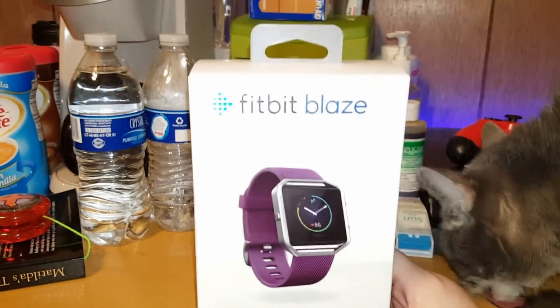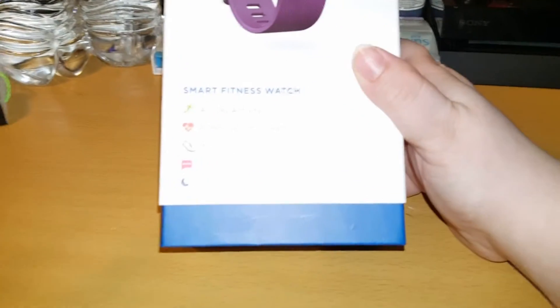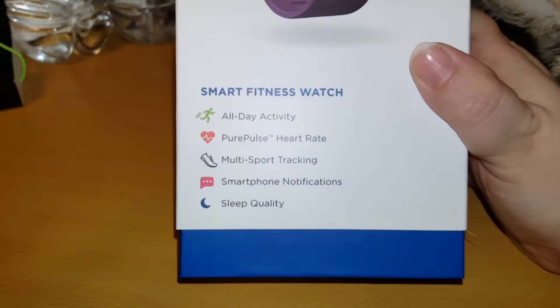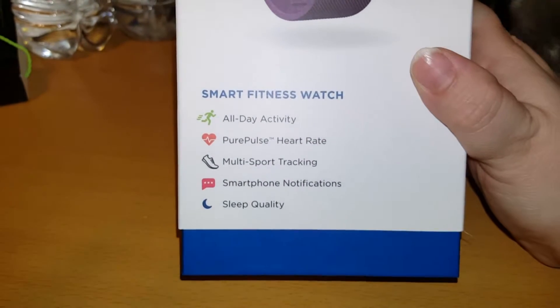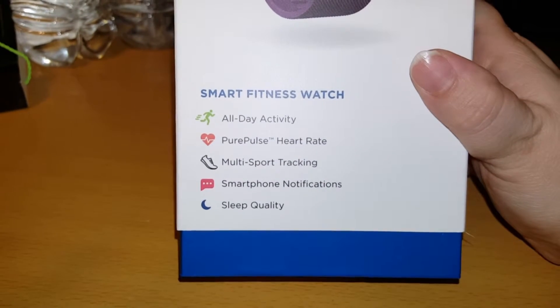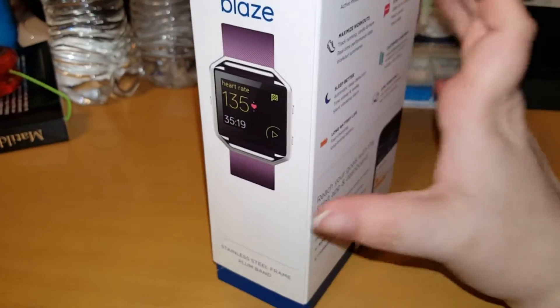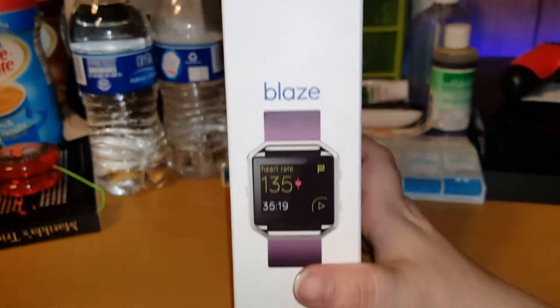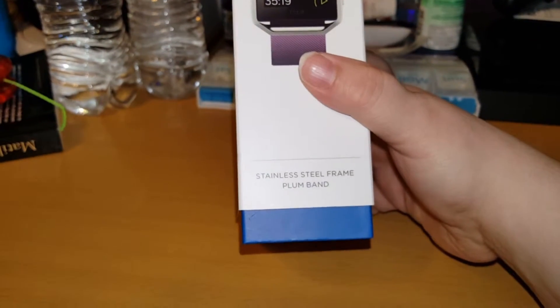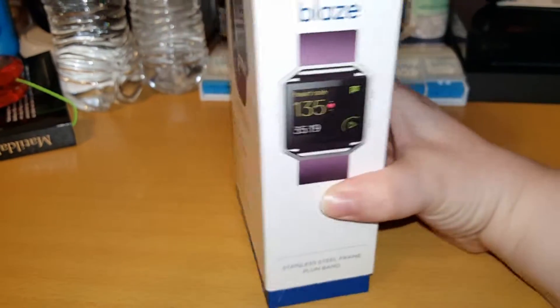I am going to be unboxing the new Fitbit Blaze. It is a smart fitness watch, all day activity tracker, pure pulse heart rate, multi-sport tracking, smartphone notification, and sleep tracking. On the side it just says Fitbit, and there's a watch face. I got the stainless steel frame with the plum band — which is purple — in large.